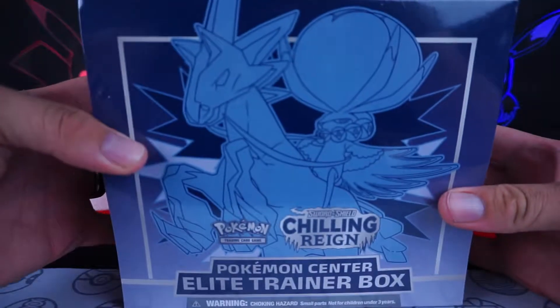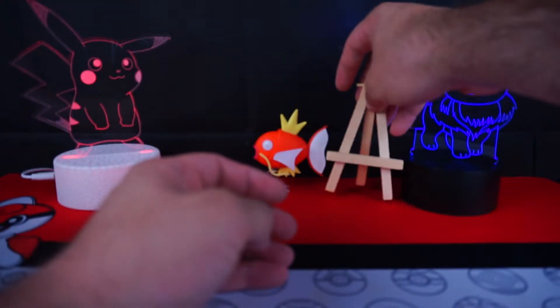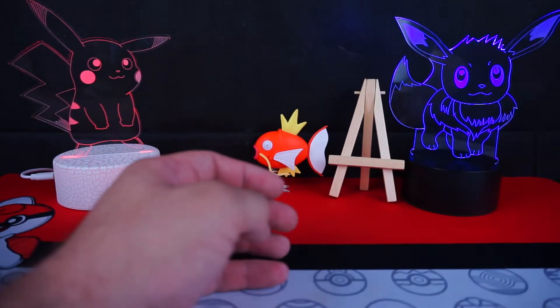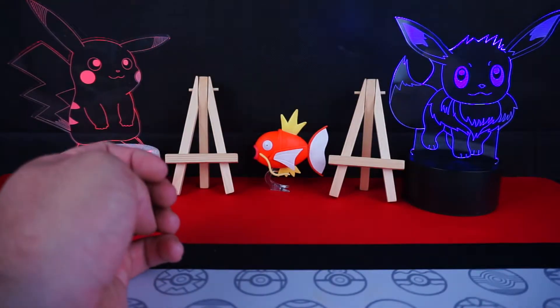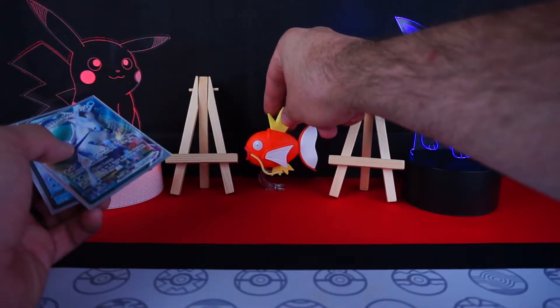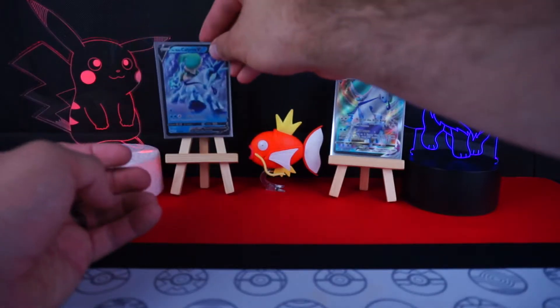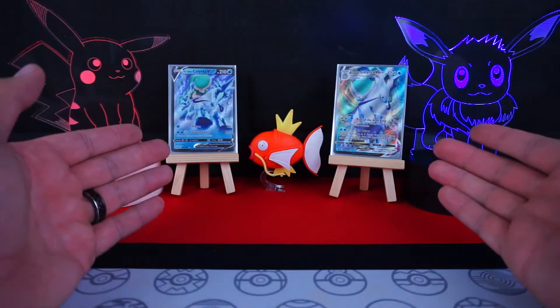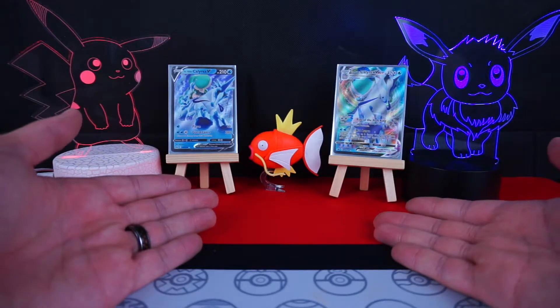Chilling Rain again, baby. I'm also going to be bringing these little bullies out this time around. Normally these are reserved for the pack of the day crap, but since we're doing the Ice Rider Elite Trainer box, we have to put these two good bulls in the background of both the Ice Rider V and VMAX to try and bring us some extra luck in this video right next to our little lucky fish.